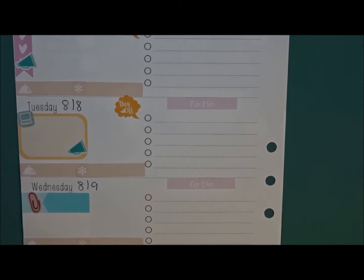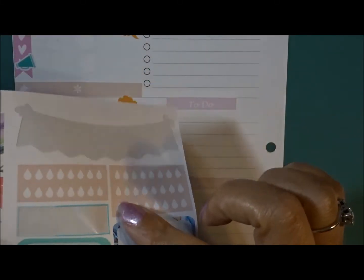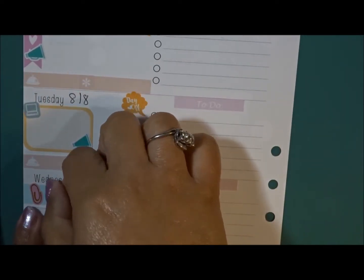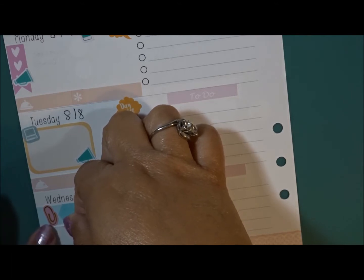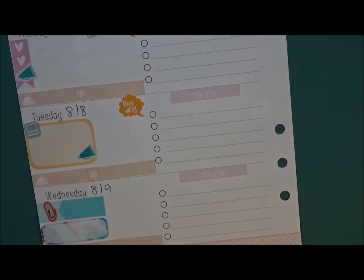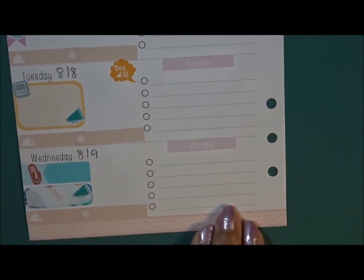My daughter has tumbling on Wednesday, so I'm just going to roll with this sticker right here. I get off late so I'm not going to really do anything else but watch TV and relax. I'll do a little bit of work for 31. She also has practice, so I'll put that there. Okay, so there is Wednesday — now let's go on to Thursday.